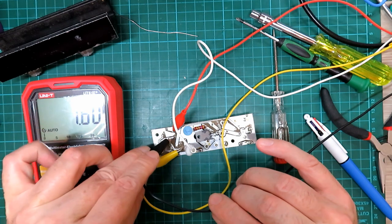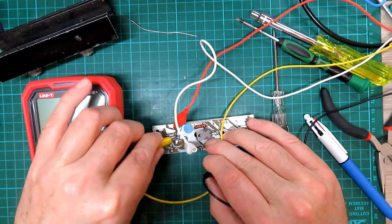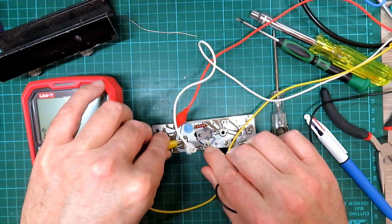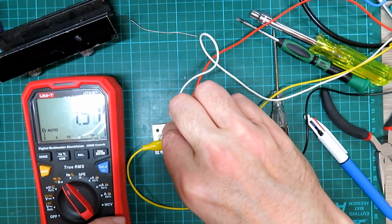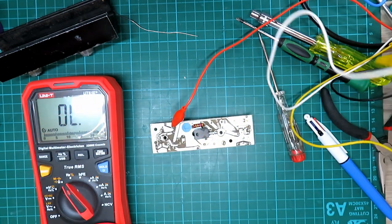We've got normally open there, and if we move the contact over to the other pair of contacts we get 1.5 ohms and they open there, so I'm happy that relay is okay.